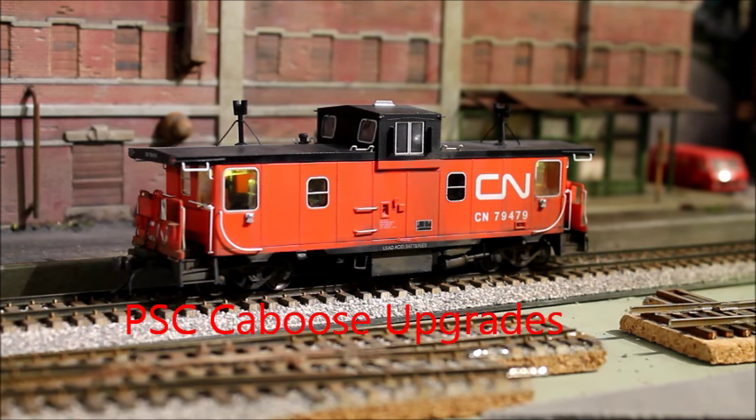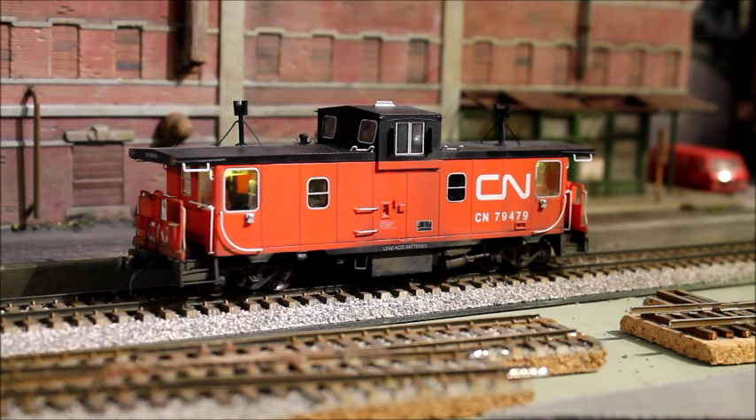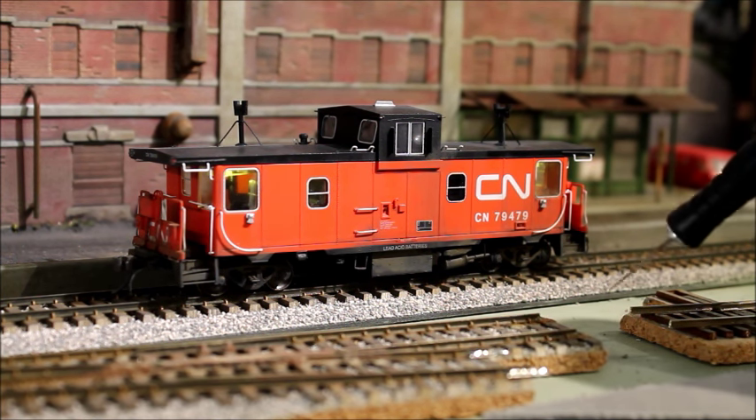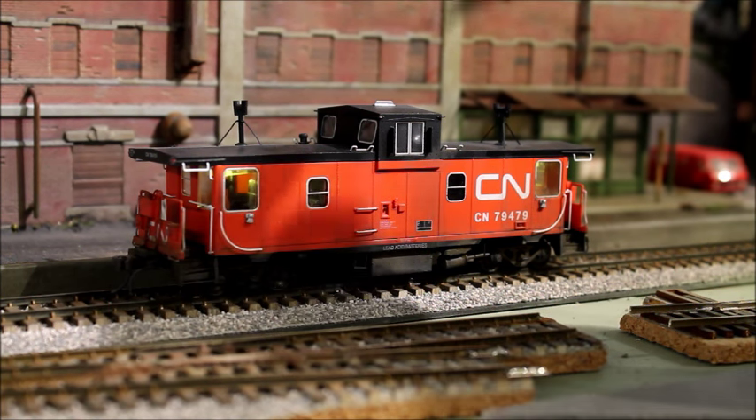I'm going to do a quick update on some Point St. Charles cabooses that I purchased recently. I got three of them from TruLine Trains. Very nice model, well detailed. A lot of people have mentioned it — you can find a lot of reviews online.